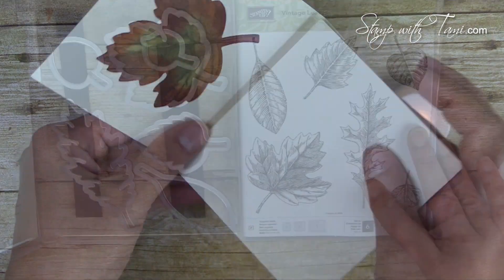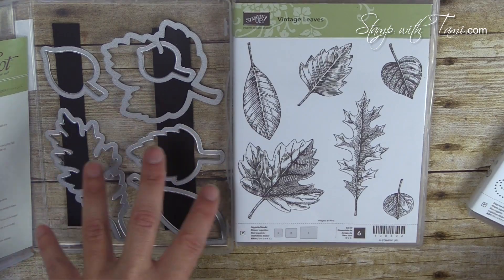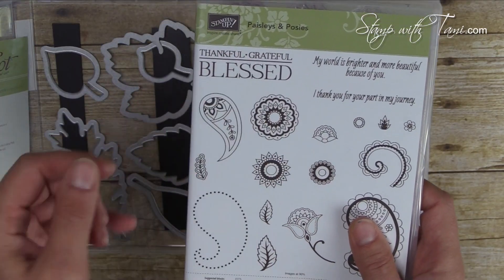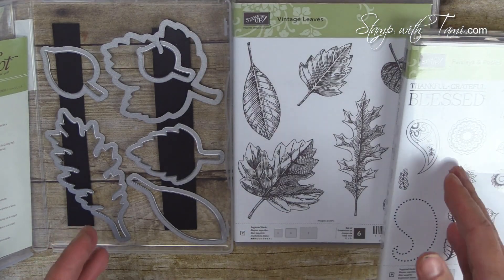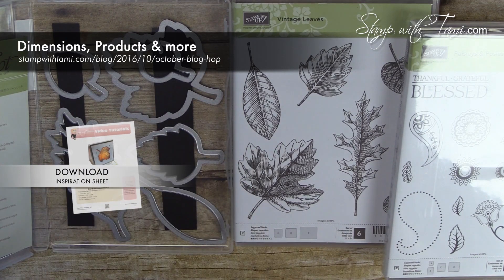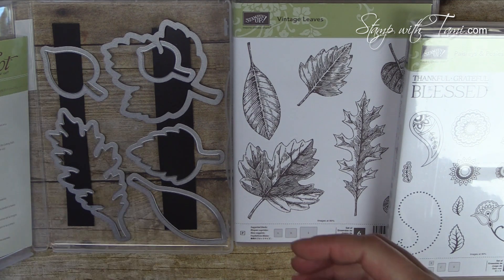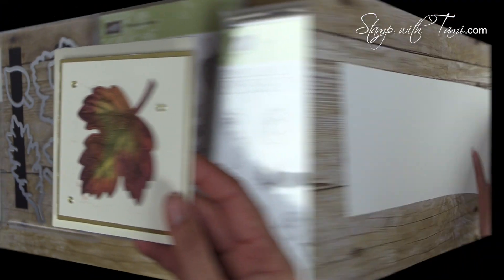I'll be using the Vintage Leaves stamp set and the Leaflet Framelits which coordinate with that stamp set, as well as words from the Paisleys and Posies set. All of these supplies are available in my online store at the URL shown, or by clicking the link in the YouTube description. I also have a free PDF file with all the measurements for this card and the supplies we're using today.